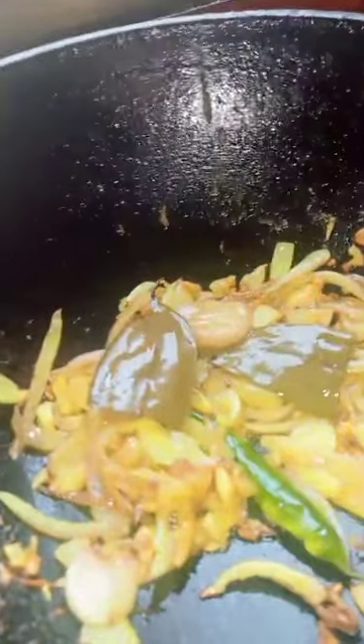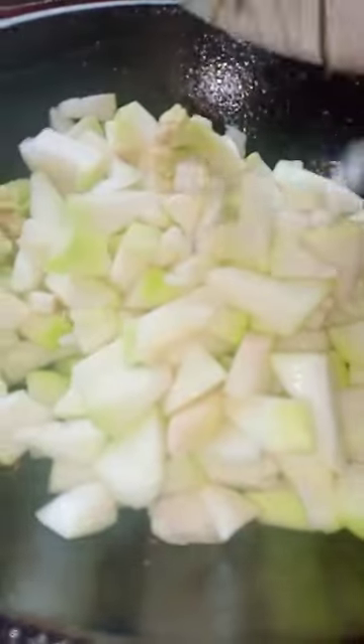Bay leaf also here. Cut and press the bottle gourd. Small cauliflower and kohlrabi. Add this next. Mixing.